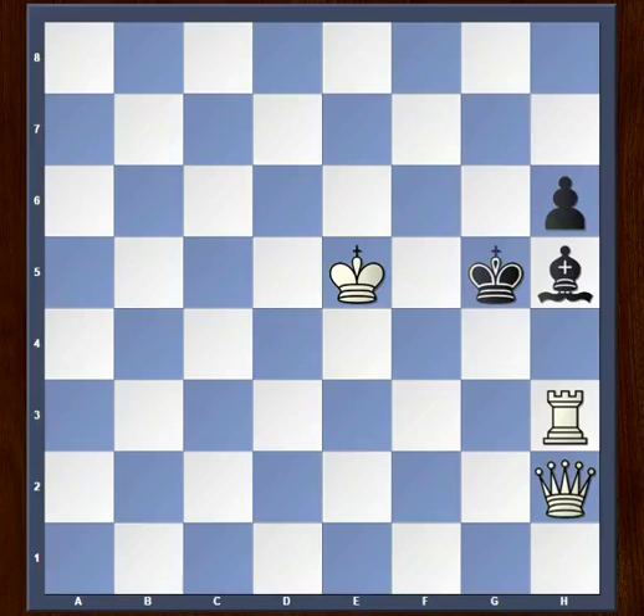The only move that wins for white and delivers checkmate in two starts with queen to a2. Note that anything like queen c2 is not going to work because black has bishop g4, and that is avoiding checkmate. That's why queen a2 is the only move that delivers checkmate in two.